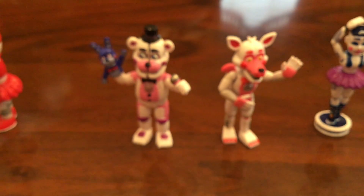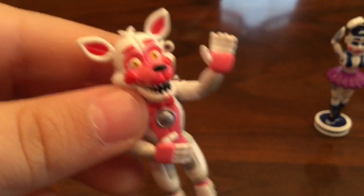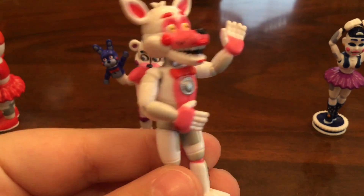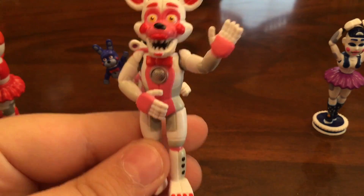Next up is Funtime Foxy. Funtime Foxy is really detailed — it looks like he's giving a speech or something. He has his little tail and his speaker.